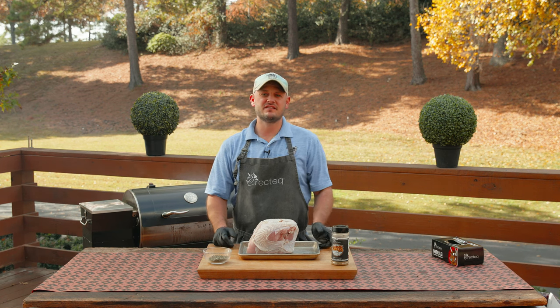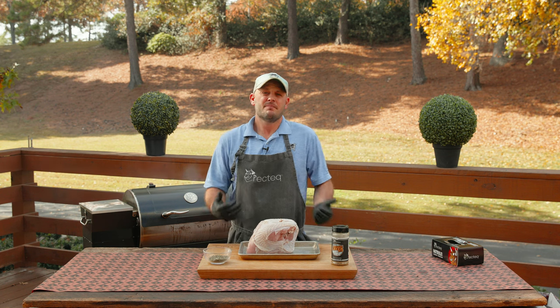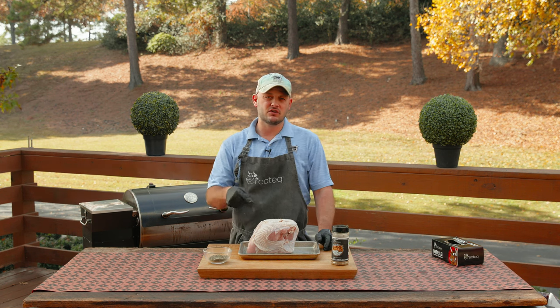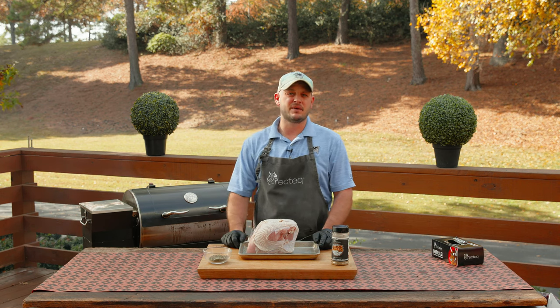Hey there RecTech family, I'm Chef Greg and this is the easiest smoked turkey breast recipe for the holidays. My family's not a big fan of the dark meat, so we cook a couple of these split turkey breasts so that everybody gets what they want and I maximize the space on the grill.